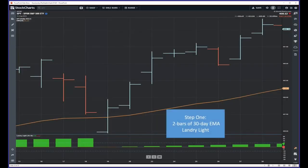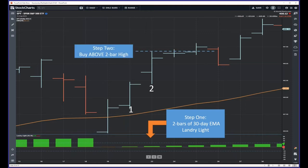I'll walk you through it. Step one: you want two bars of Landry Lite, meaning the lows are greater than the moving average. The original system used a 20-day exponential moving average. The designer's intent was to show that a simple trend-following system could work. I later became a discretionary trader, but I learned that simple stuff could actually work with a few caveats. Step two: you're going to enter above the two-bar high — so those couple of days of Landry Lite above the 30 EMA. I used to use the 20 EMA, but I like the 30 EMA in more recent years.